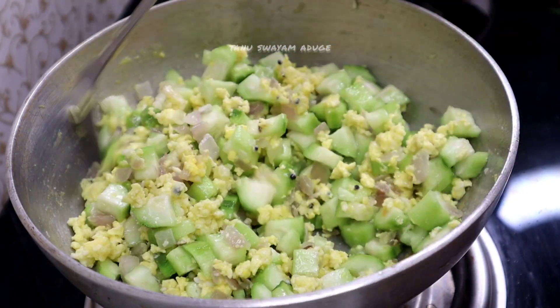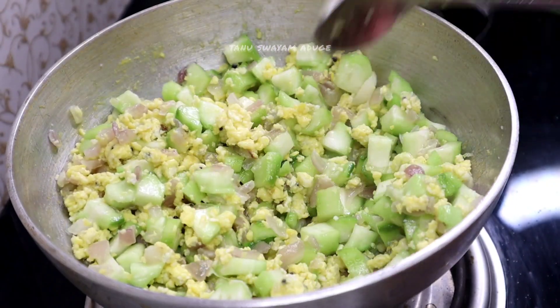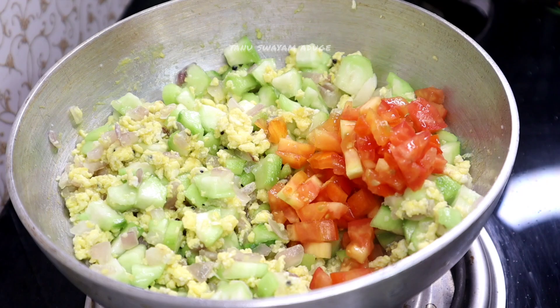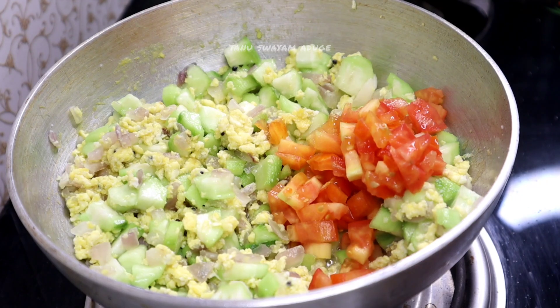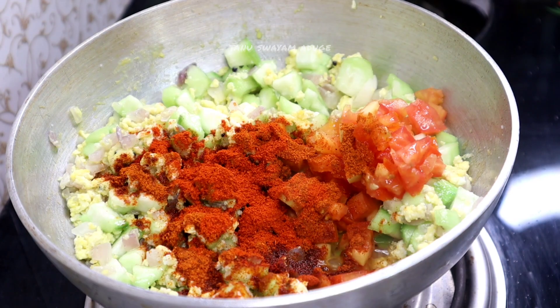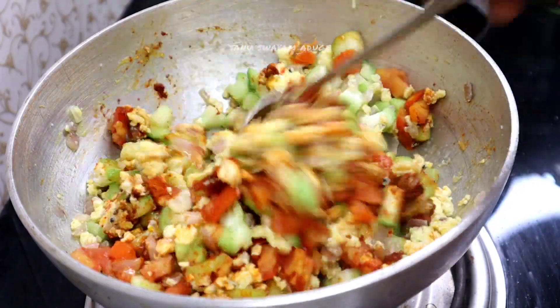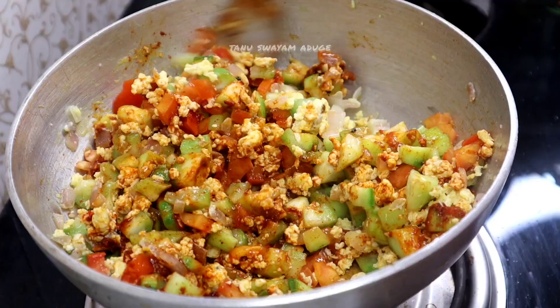I'll fry it for about 2 hours. Now I've got it in the first fry. I'll fry it for 2-3 tablespoons. Mix and fry it with medium flame.